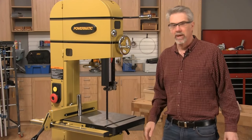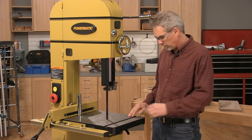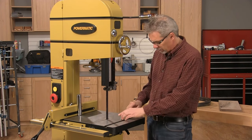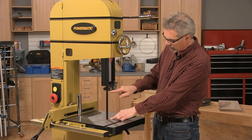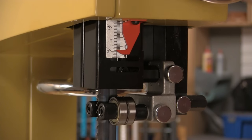Almost any band saw will re-saw to one degree or another, but there are some limiting factors. We've already talked about blade width. Another one is the distance from the table top to the bottom of the blade guard — on this saw it goes up to 14 inches, which is pretty impressive.